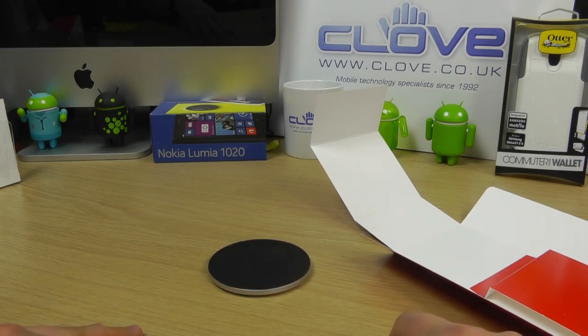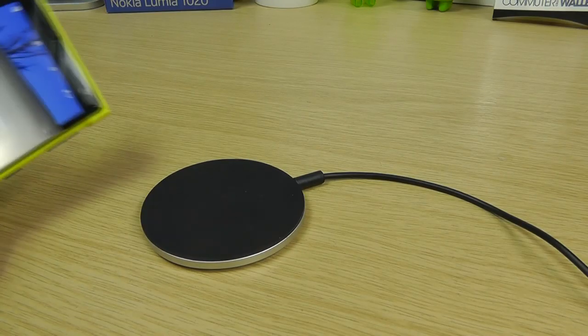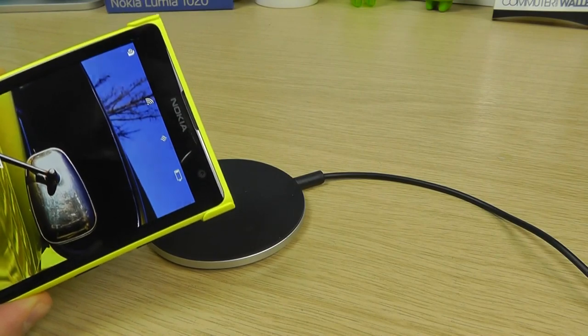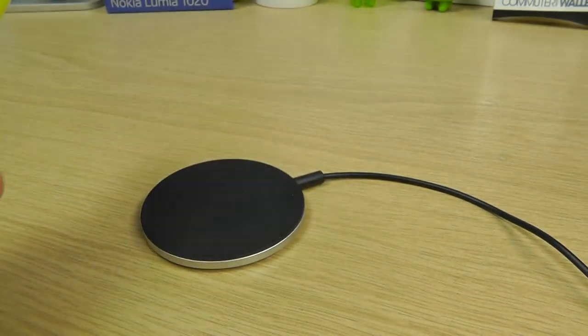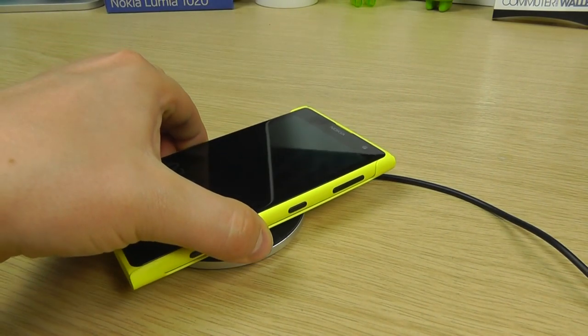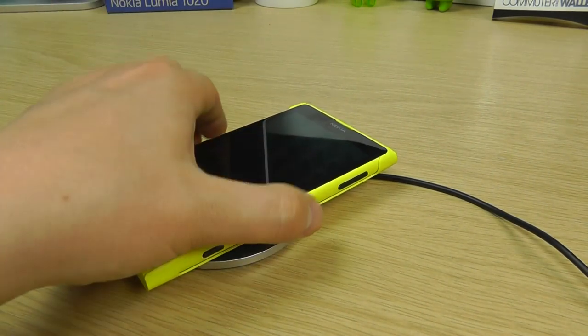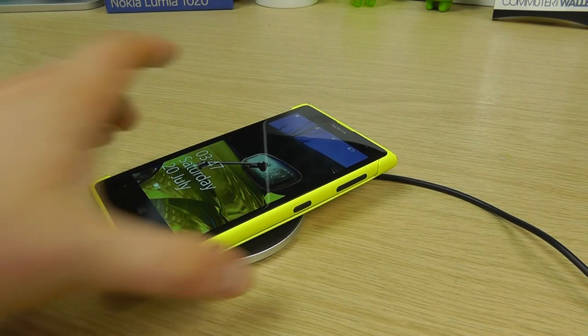We're now going to plug this in and show you it in action. We've got the wireless charging plate connected. We don't have a Z2 at the time of recording, but we do have a Lumia 1020. You can see the battery is low, and when we sit this on the pad, within a few seconds it picks up the wireless charging and begins charging.